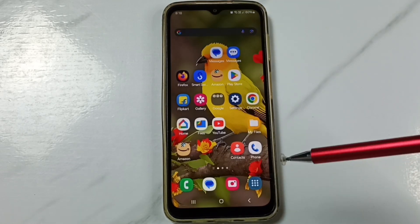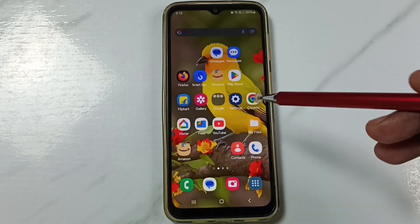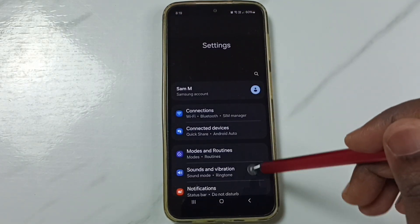Hi friends, this video shows how to fix all Wi-Fi problems. Please subscribe, like, and share the video. Go to Settings, tap on the Settings icon, and scroll down.